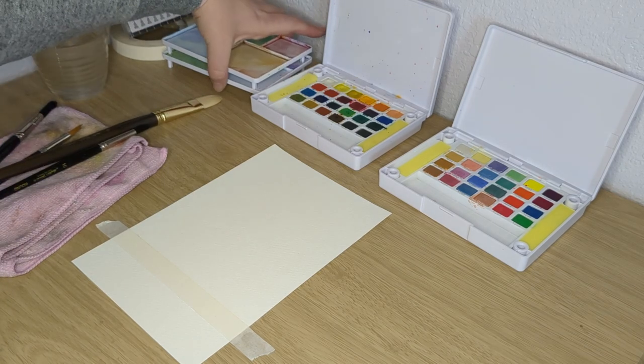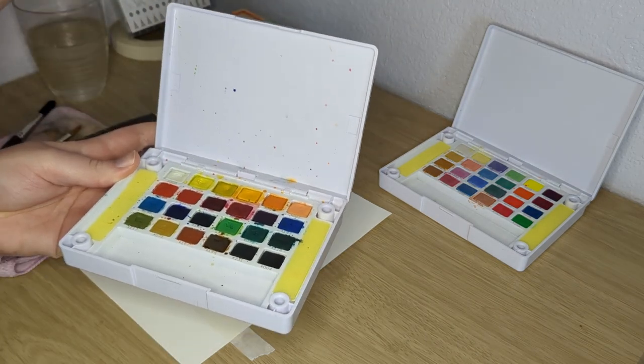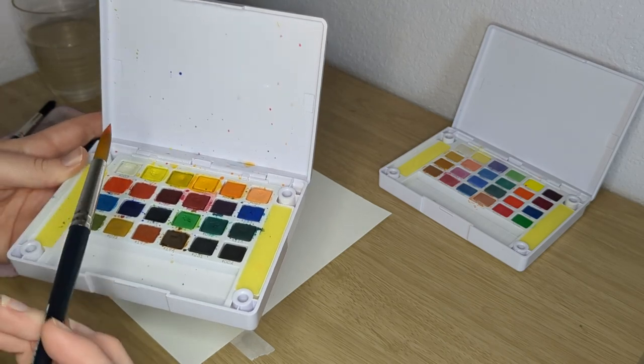I'm using my two palettes — they're like Koi watercolor palettes. One's like the standard colors that you would think of, and then the other one is just,